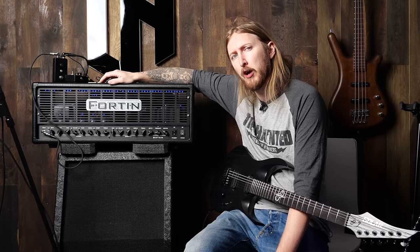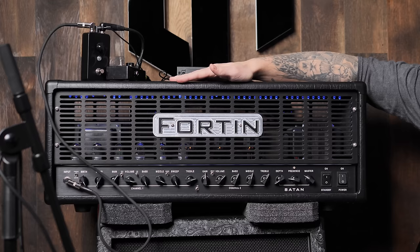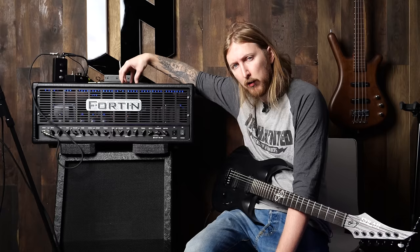What's up everyone? This is Ola testing shit, and you might recognize this little thing if you've been a follower of my channel for a couple of years — you probably recognize that I already made a demo of this. This is the Fortin Satan.